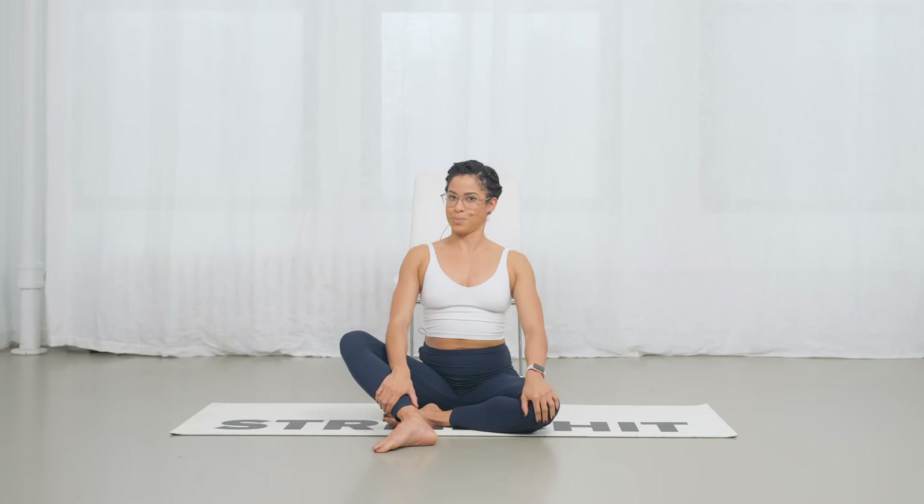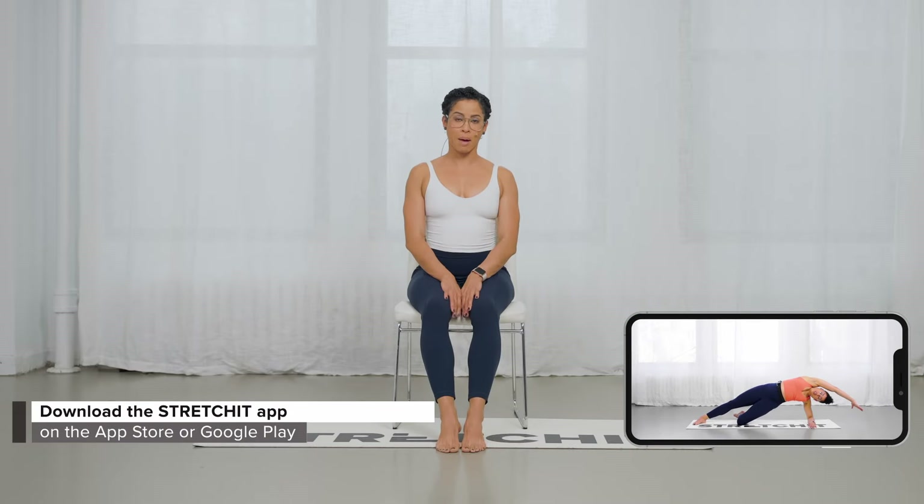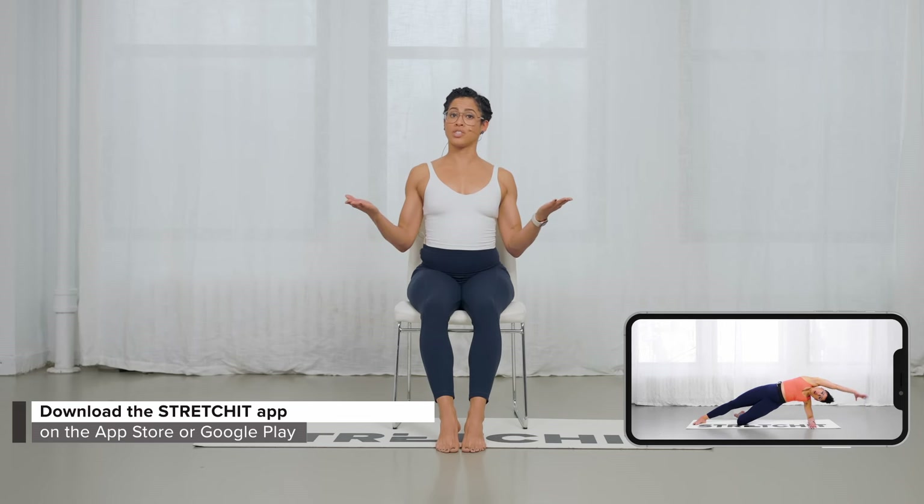And you will be in shoulder and upper back bliss! If you would like to improve your flexibility, make sure you check out our classes on our app — you can check out the link down below in the description box. If you want to see more videos like these on YouTube, make sure to like this video and subscribe to our channel.